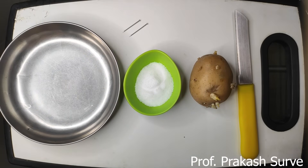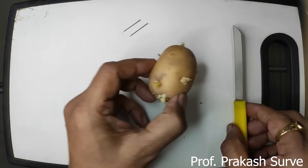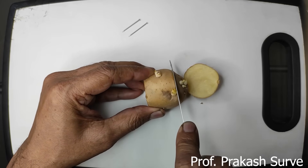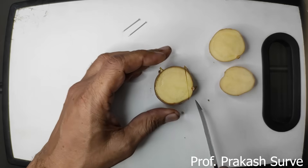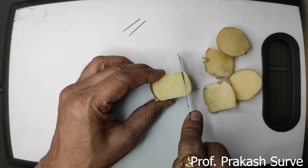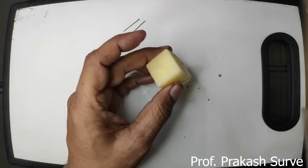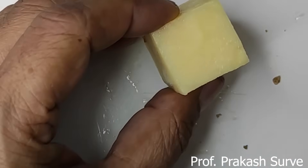First, take a medium-size potato. We simply have to make a cube shape. Cut from one side to make one corner flat, then make the other side flat as well to get a flat base. Then cut from one side and from the other side to directly get the cube. Now with this potato cube we can make the osmoscope. Remove the skin from the flat surface, then make the inside hollow.